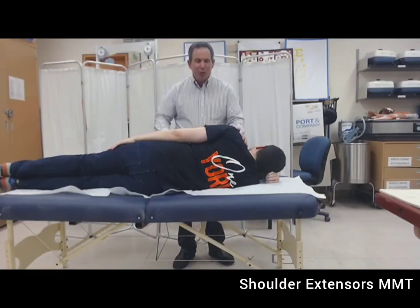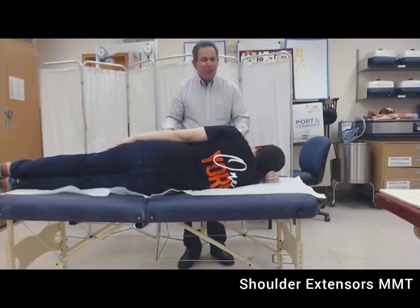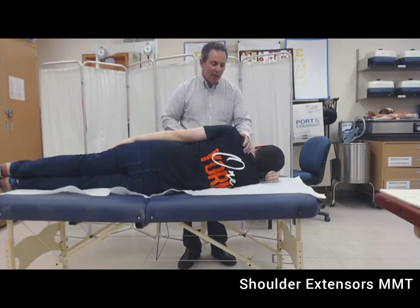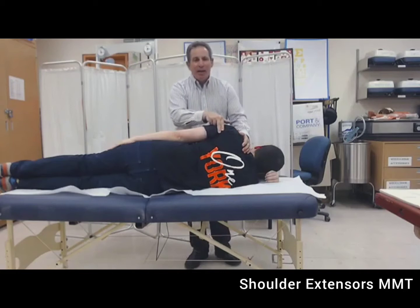I'm standing in front of Lewis. I always try to stand outside the planar movement. I'm going to passively move his shoulder into extension to know how much is available. Then I'm going to stabilize his torso to prevent undesired movements, not restricting the movement of the scapula. I'm going to palpate either the posterior deltoid or the latissimus dorsi — I prefer the posterior deltoid — and ask Lewis to give us his best movement.